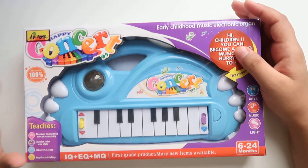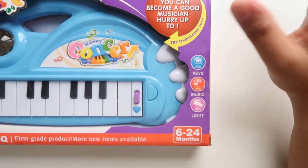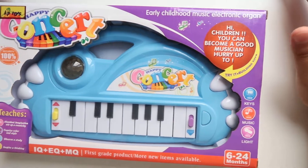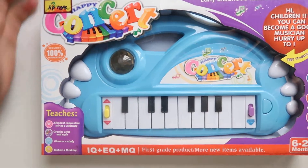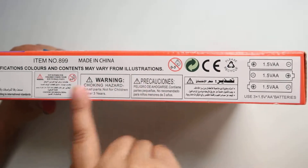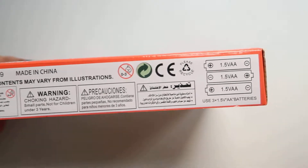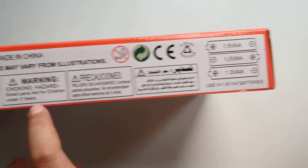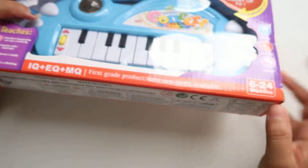Hundred percent security is there, the keys, music and light are all there. This is from HP Toys. Let's read something else — this is made in China and it cost me around 2.6 dollars. They have given a warranty, but not for children under three years.